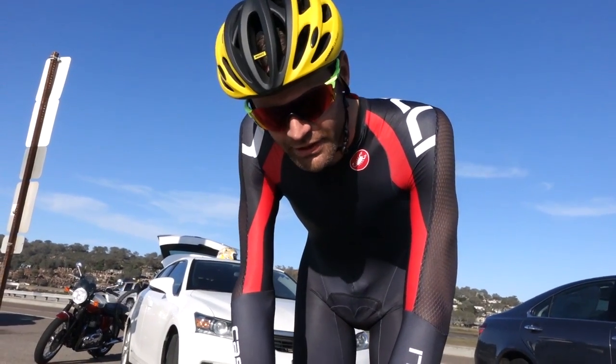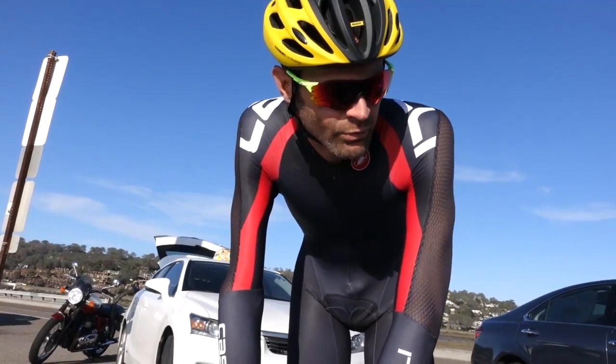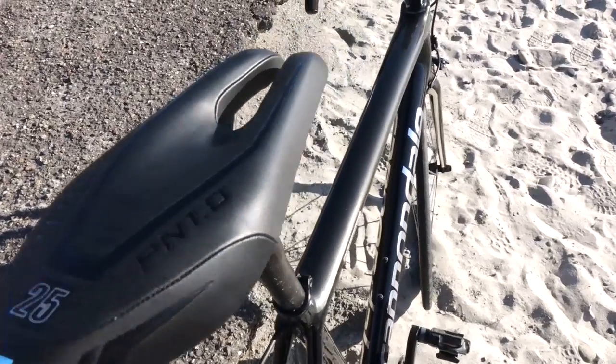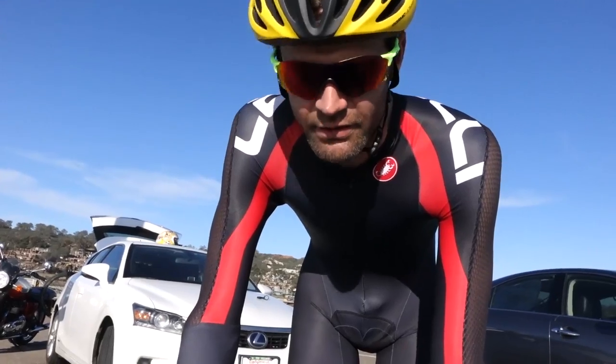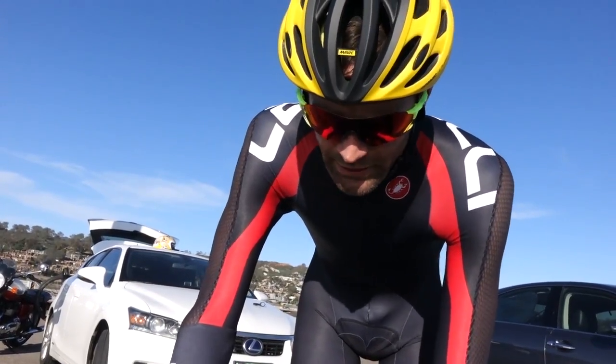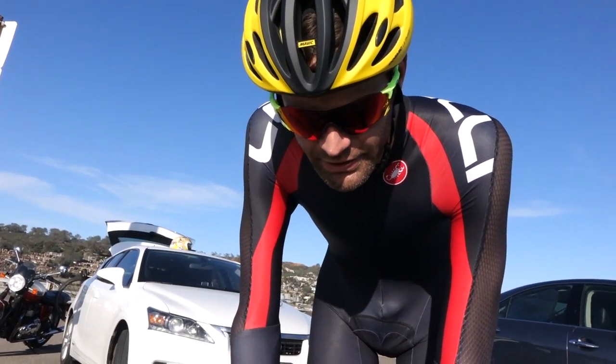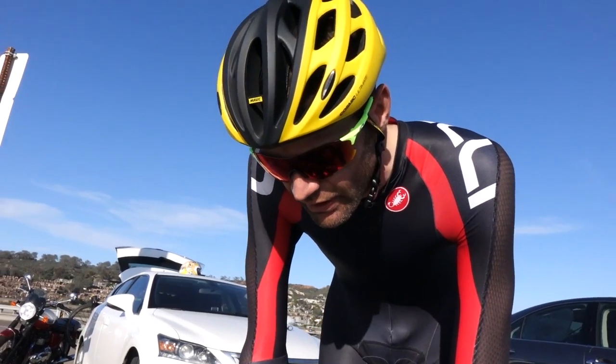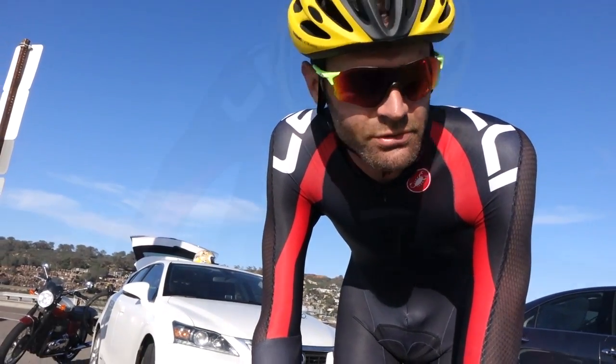We're going to keep geeking out this bike, get it lighter, get it faster. The ISM saddle — this is also not the lightest saddle in the world, but if you're sitting on it all day, I don't care about weight. It takes a minute to get used to, but once you do it's better. I believe in the science of it, and I could have had whatever saddle I wanted and I picked this one.